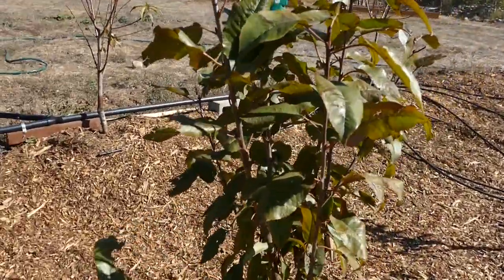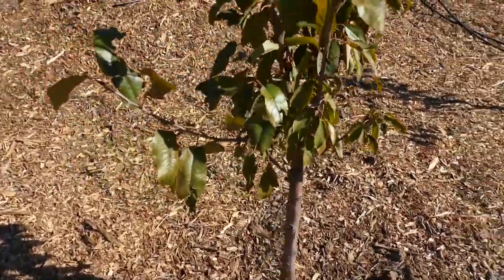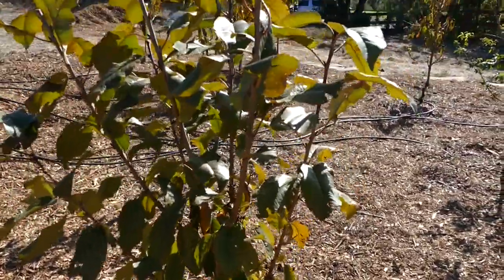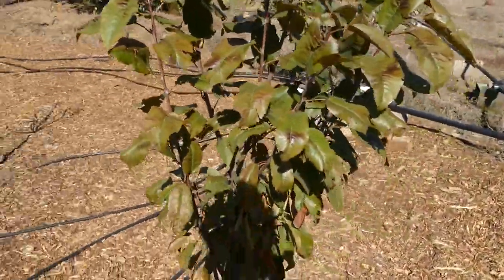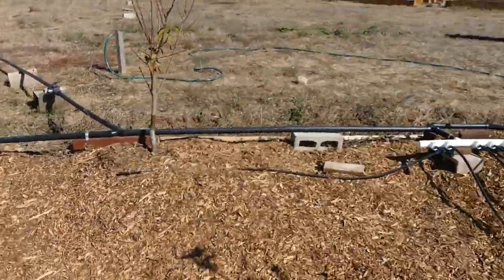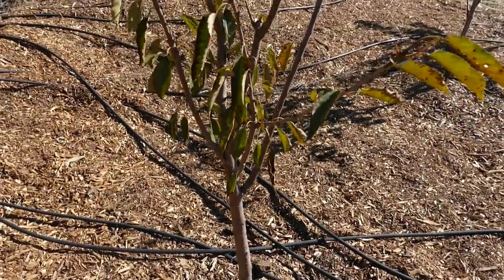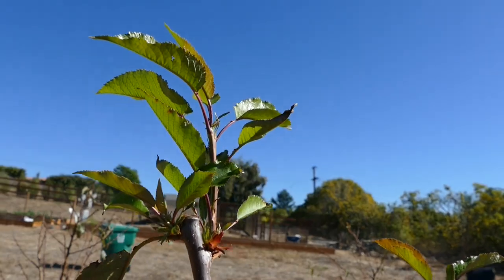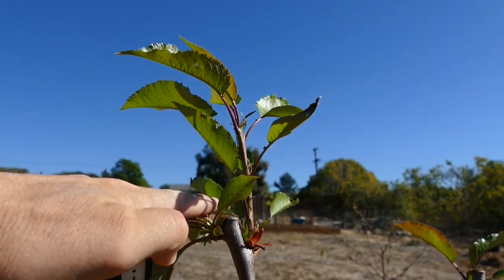Next we've got the cherries — this is the Royal Lee cherry and this one did really good. The cherries overall did great; they didn't get any pest damage. I don't think I did any summer pruning on it at all, but these grow great and grew tall. That's the Royal Lee cherry. Then this is the Mini Royal cherry and this one grew super tall — seven or eight feet — just shot up after winter. I did prune towards the end of summer, but I think I pruned a little too late. That's some new growth that came off after pruning. Kind of a mistake pruning them too late in the summer, but it's alright.